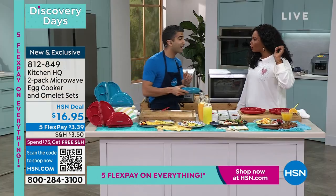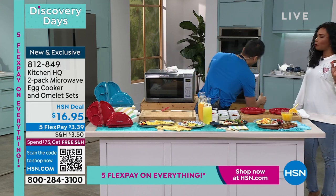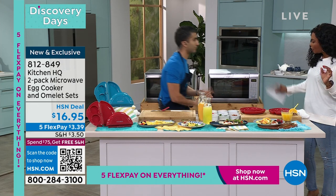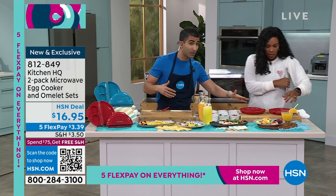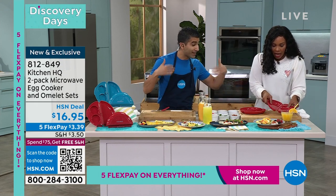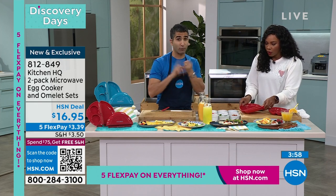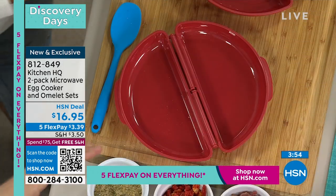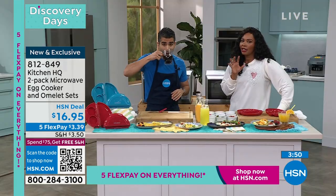One and a half minutes — isn't this crazy? My oven wouldn't have been heated up in that amount of time. You get two of them, which I love. At Kitchen HQ, we've turned your microwave into your sous chef — we've got a microwave rice cooker, a microwave pasta cooker, and now the microwave egg cooker.